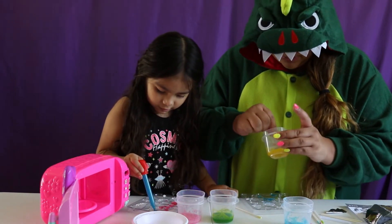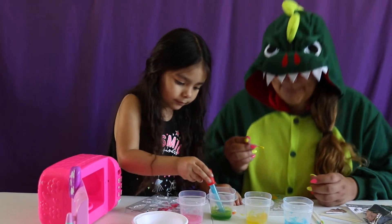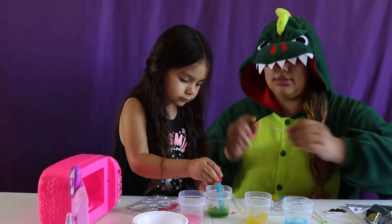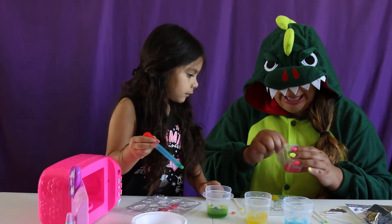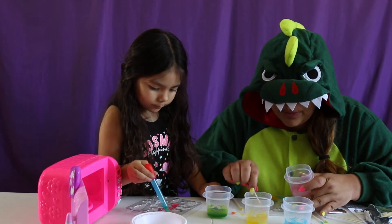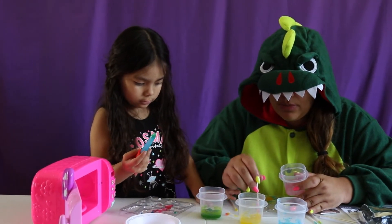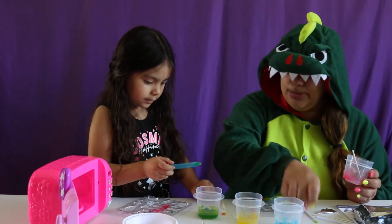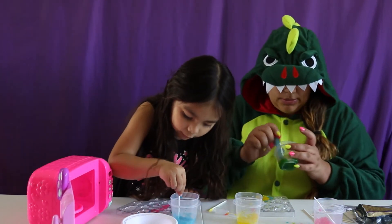I want to do some of the yellow. I'm going to scratch. Ow. Oh man, they're already getting hard. Let's see. Mommy, this one is not working because it doesn't have a lot. I know, I'll get it for you. But I need this stick. Okay, here's a stick, baby. The blue one is the stick. You can get some of the blue one and I'll make some more — yeah, because it's getting hard already.